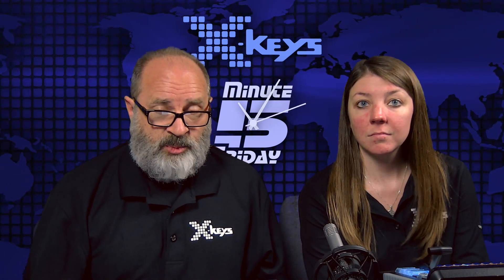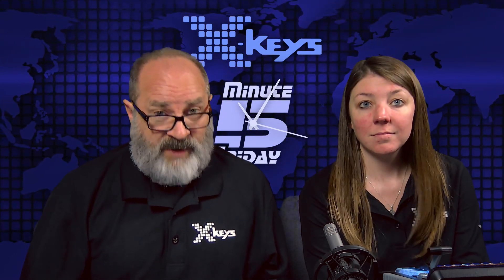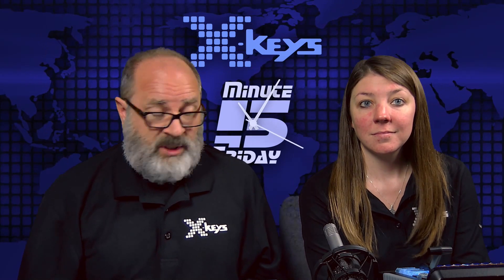So next week we'll give you a preview of what's happening in our booth at NAB. And then the following week we'll actually be at NAB. So there won't be a show the following week, unless we can convince somebody here to take it over. We'll try.